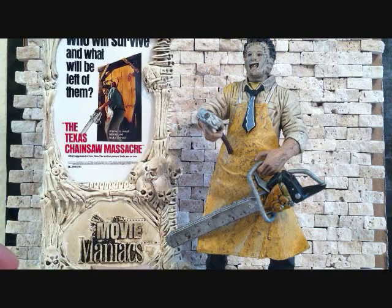What's going on YouTube, Sahman back with another figure review. Today we're going to be taking a look at a Todd McFarlane figure — this is the Movie Maniacs The Texas Chainsaw Massacre Leatherface Figure Review.